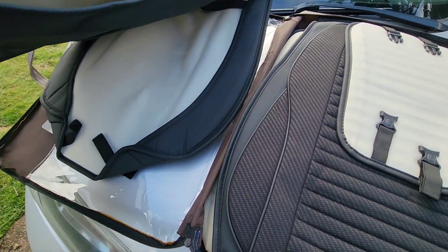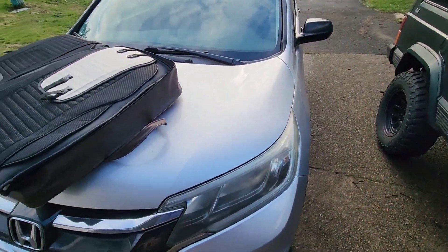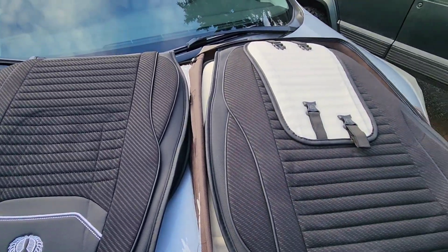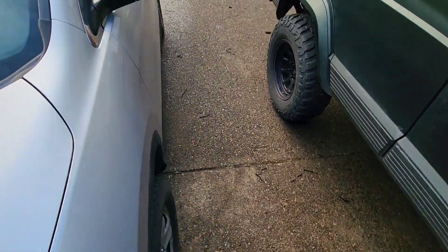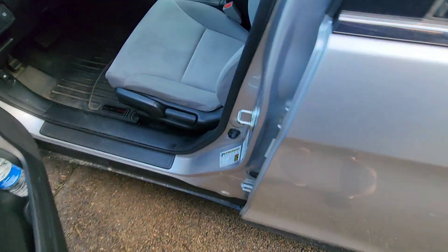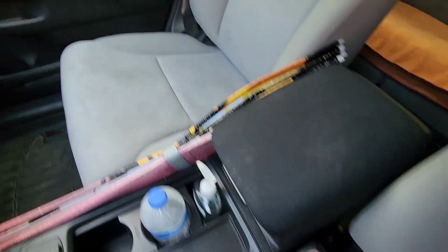I figured I'd get her these for the seats. We got the car in 2015, it's 2023 now, so about eight years. The seats are not in terrible shape, but they're getting kind of dingy, I guess would be the word. Just a little wear and tear, not terrible though.